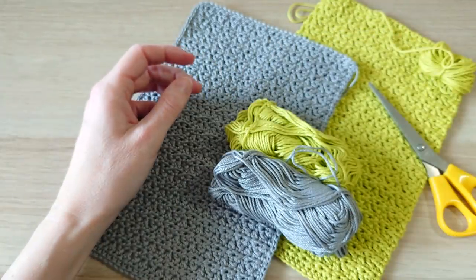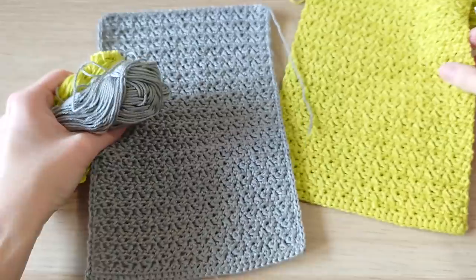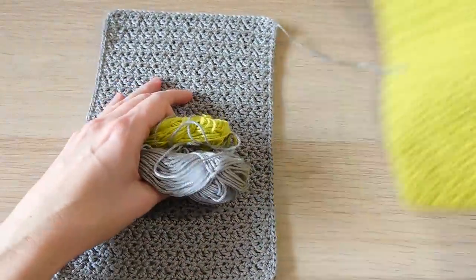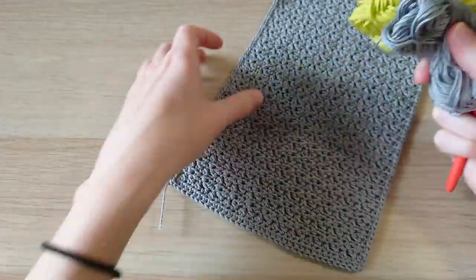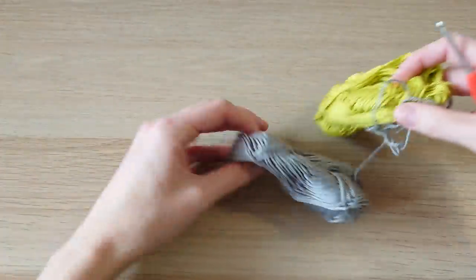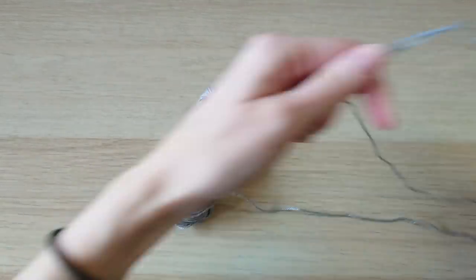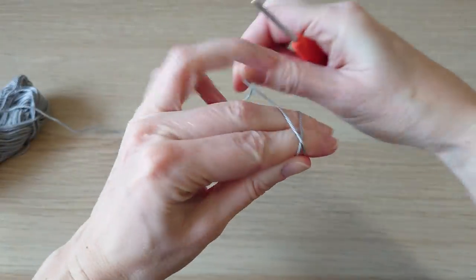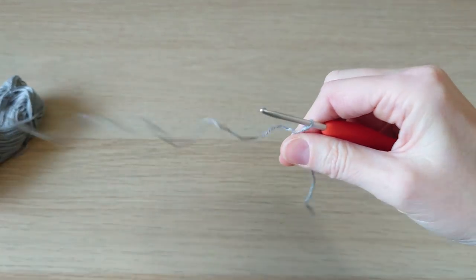We're going to start off with the basic stitch needed to create two panels. It's a really simple and nice variation to normal half double crochets, and I'm going to show you in the gray. First we're going to create a little slip knot with our yarn.